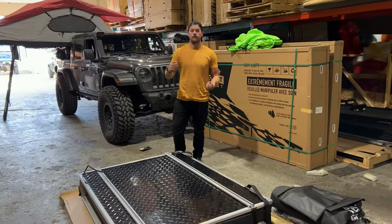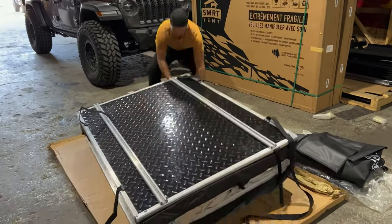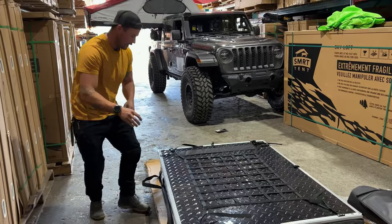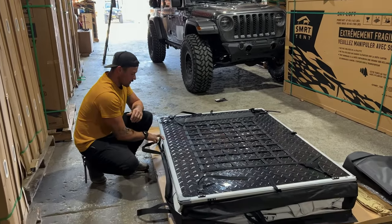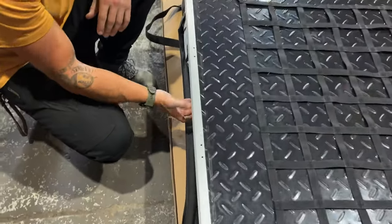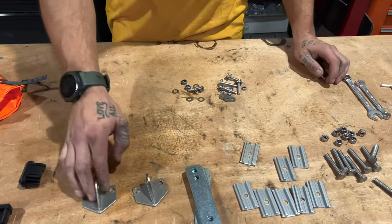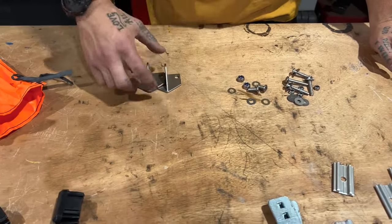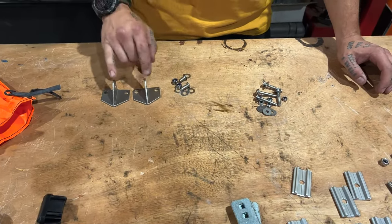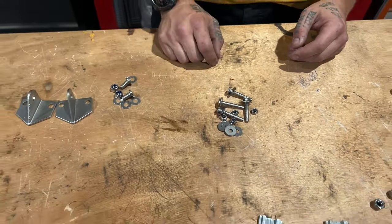Now that we have our bottom rails on, we're going to flip the tent and get ready — we're going to put the ladder up here. Starting from this side, we're going to identify where we've got the four holes; that's where we're going to be putting our main ladder bracket. This is also the side with the doors. Step one: grab our ladder brackets. These arrows are going to be pointing towards the tent.